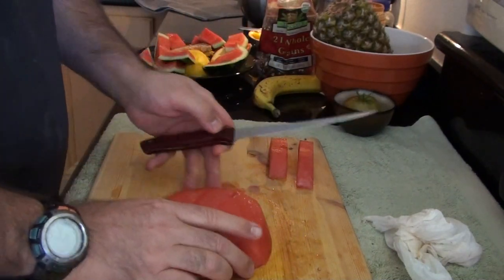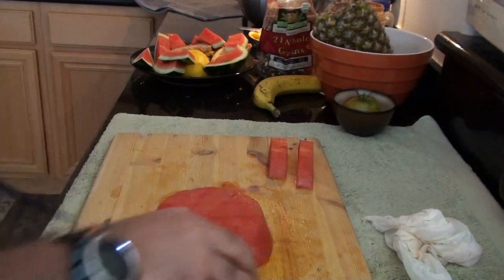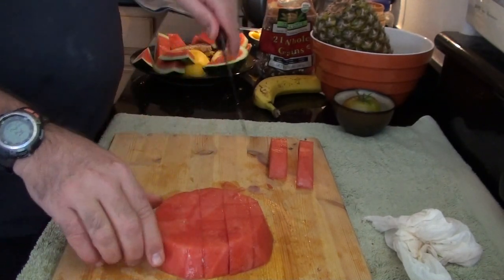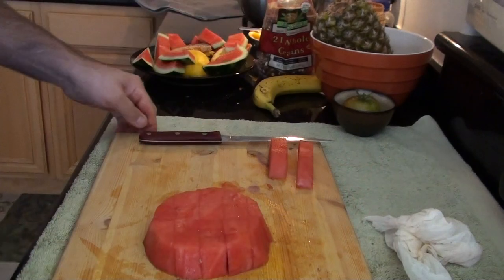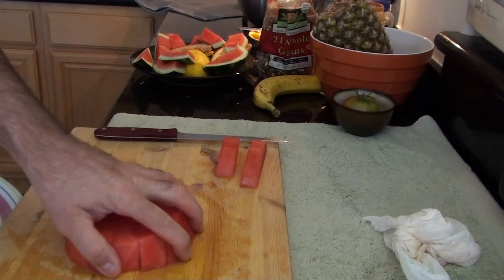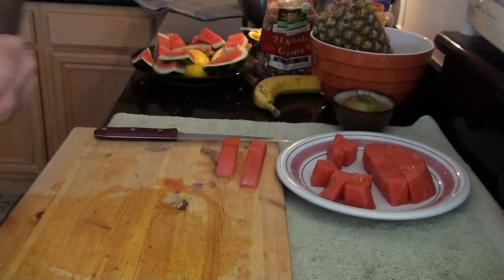Now for when we have a bigger watermelon — about twice this size — what I like doing is making cubes. I pull the knife through the watermelon one way and then pull the knife through the other way, dragging it towards me so I'm not dulling the whole blade — just the tip is touching the wood. Then you get your bowl or plate and I just slide the whole cutting board and push the whole kit and caboodle into a bowl or onto a plate and I'm ready to go.